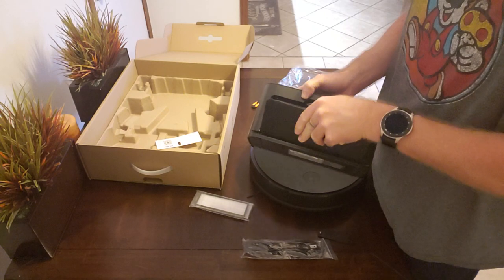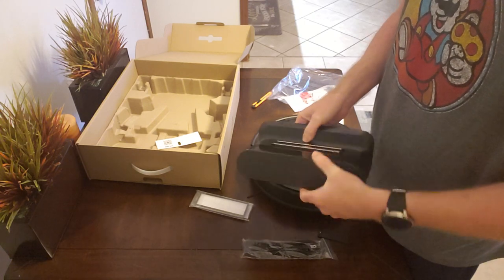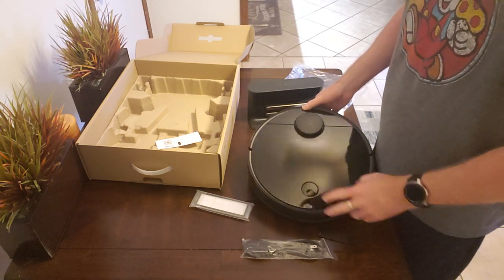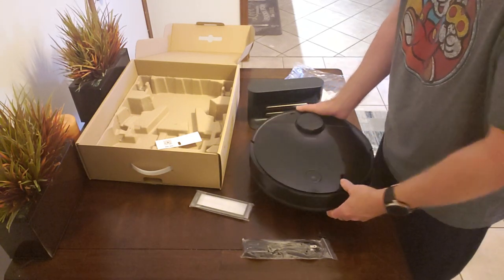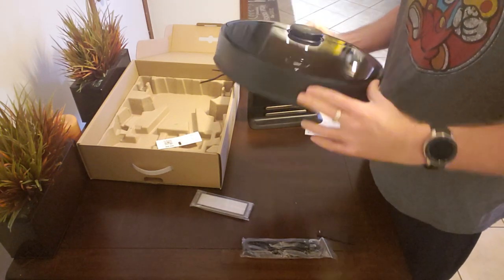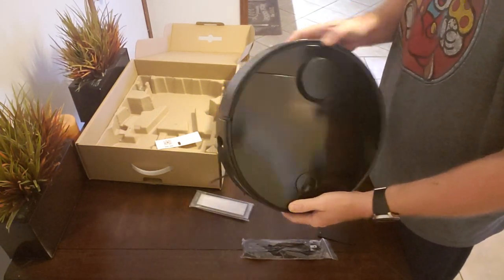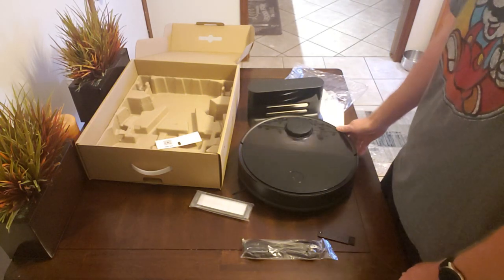I like that the cord is covered, though the cover feels a little flimsy. I should note that I bought this robot with my own money off Amazon — at the time they were giving a $40 off coupon — so this is not a paid promotion. This is going to be my honest review, and so far I think it looks really good out of the box. The whole front section is a bumper and it actually looks really high quality. I'm pretty impressed so far, though final judgment will be saved until we put it up against the Neato D7.